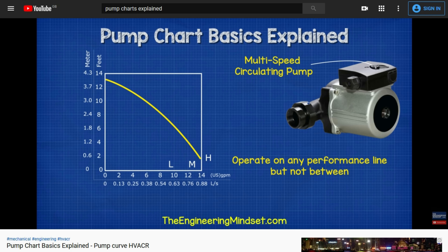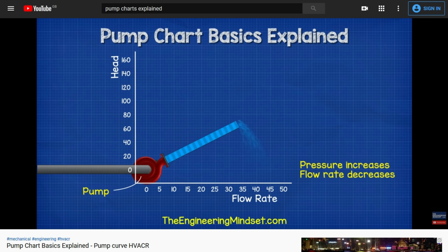We have covered multi-speed pumps and how to read their pump charts in our previous video — do check that out, links in the video description down below.